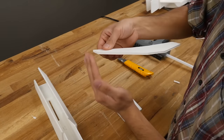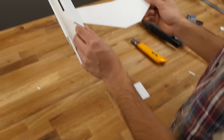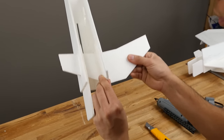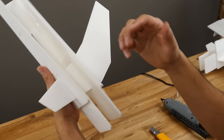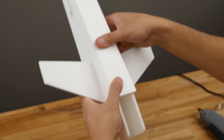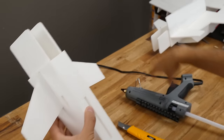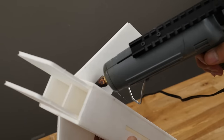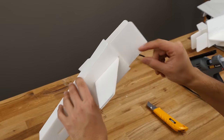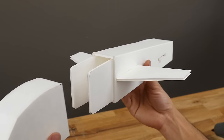Next, stick the canard in. To help, I like to pinch one end down a little bit — it keeps the paper from catching, folding under, and getting pulled off. Just pinch it in a little bit and slide it right in. You can wiggle it around a little too. Close this to make sure everything's square. Once satisfied with the alignment, flip it over and put a little glue on the ends of the canard. That's pretty much how you build this piece.